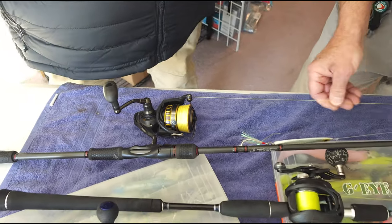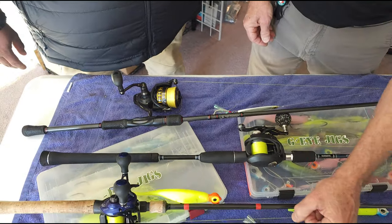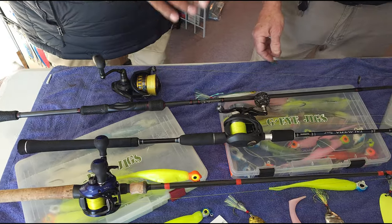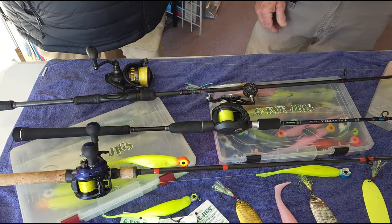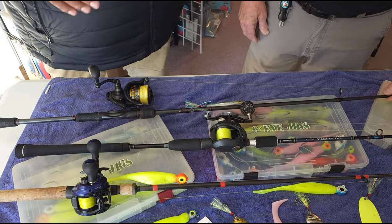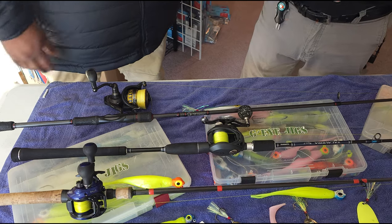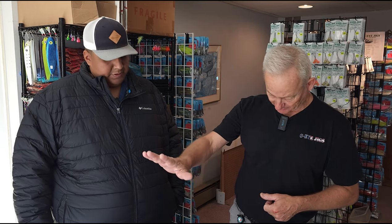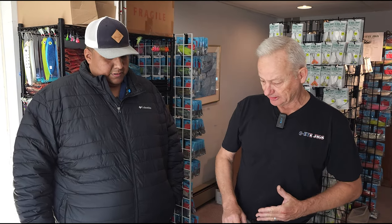We're going up on sizes here this time of the year — 30 pound on my coastal too. So let's talk about why we're going to the beefier rods this time of year for some of the guys that don't know, or they're just getting into this type of fishing. You're using heavy bait and you're catching big fish. You just want to be able to handle that fish, get it in, release it, let it swim off — that's what you're after.